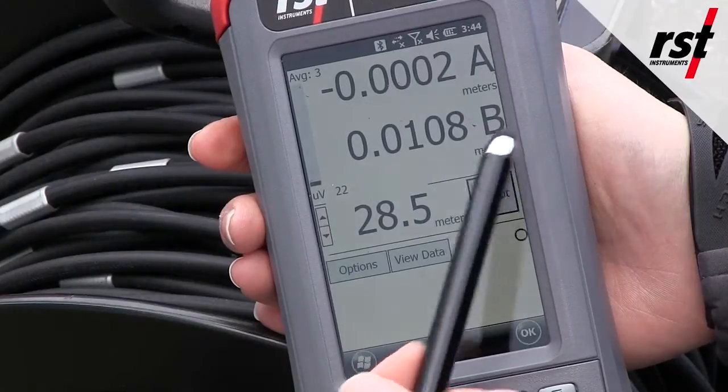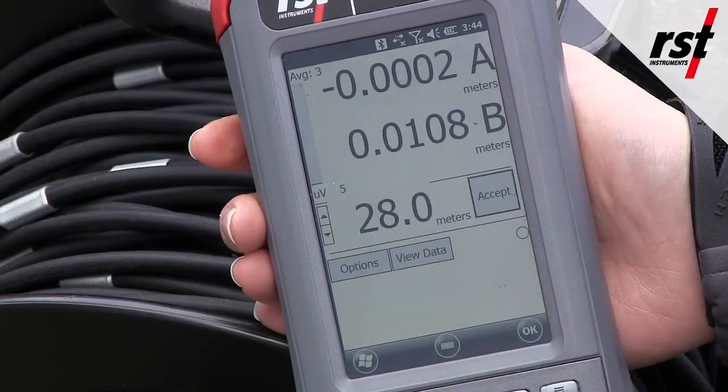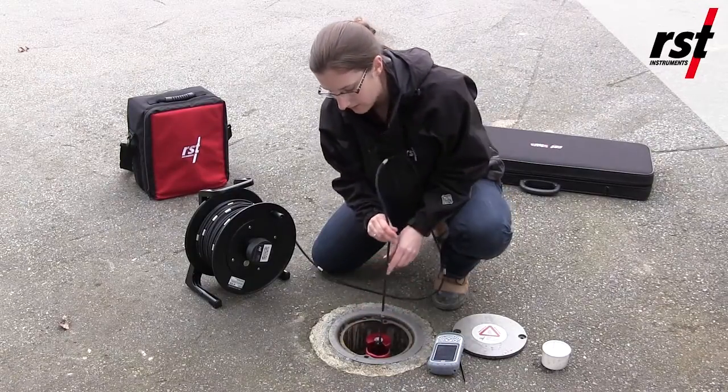Once you have your probe lowered down the hole, you will see your A axis and your B axis readings. Once the readings have stabilized, press accept, then move your cable up to the next step and repeat the process. You will keep repeating this step until you get to the top of your casing and the last barrel.